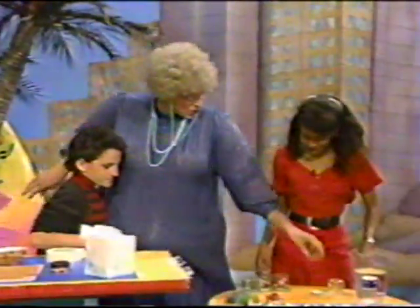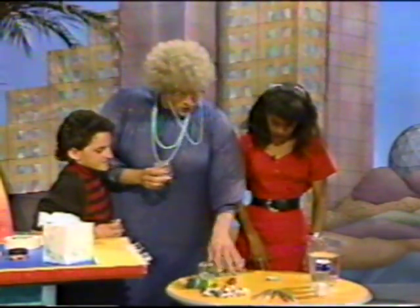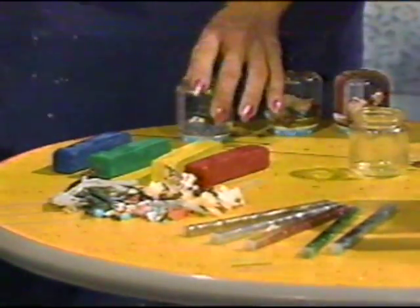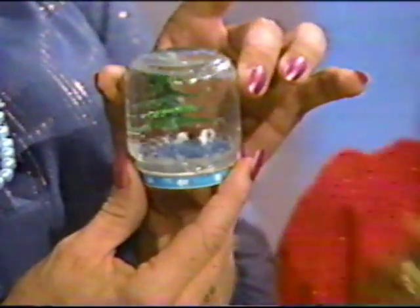You can take an ordinary baby food jar like this — a little jar — and you take some little figurines, some plastic clay, some little glittery stuff, and you turn it into this: a snowball paperweight. Look at that. See the little cows under the tree?